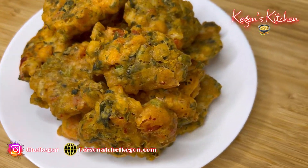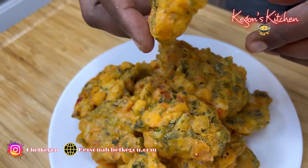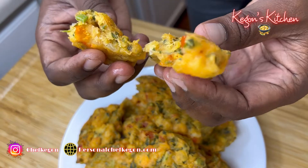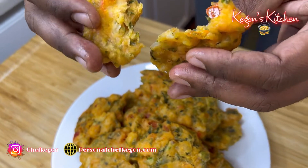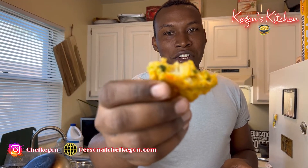Yes! Our callaloo and saltfish frittas are good to go. They're golden brown on the outside, nice and crispy, nice and moist on the inside. All these natural ingredients are infused into the dough of the frittas. Time for the taste test — take a bite. So good!